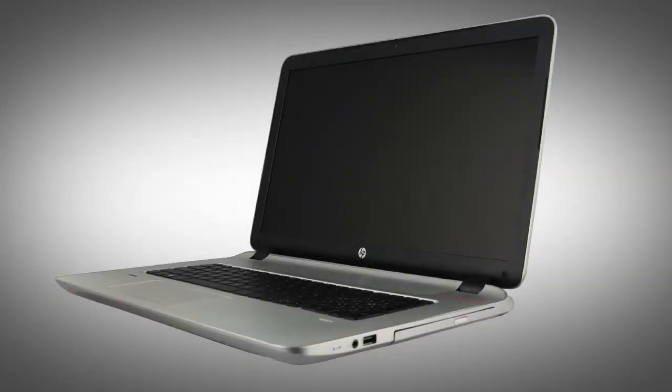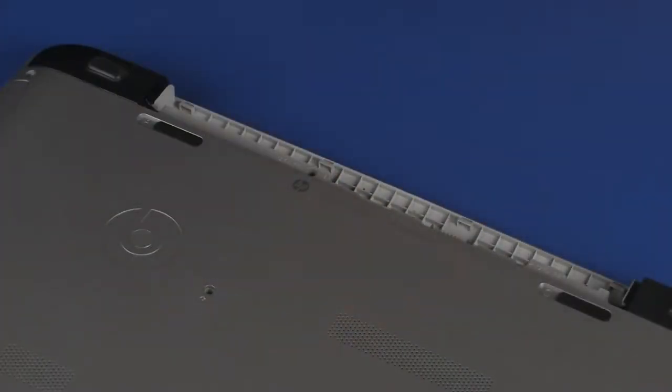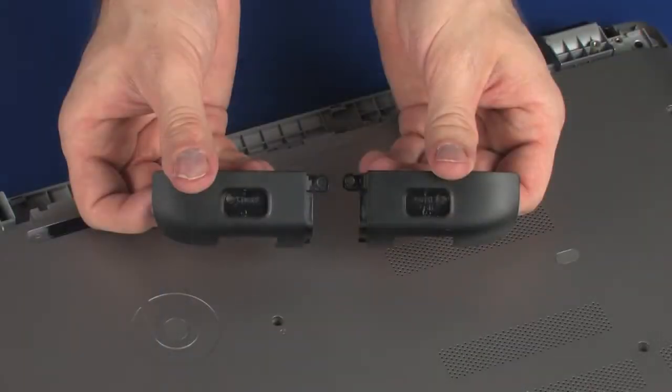The following video depicts a specific configuration of the notebook. The same removal and replacement procedures apply to all configurations of the notebook. Before you begin, remove the battery, optical drive, and rear corner covers.